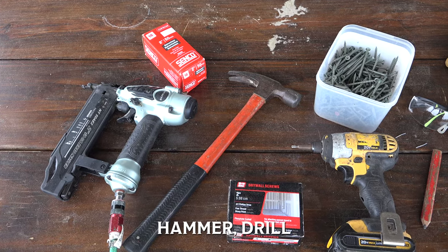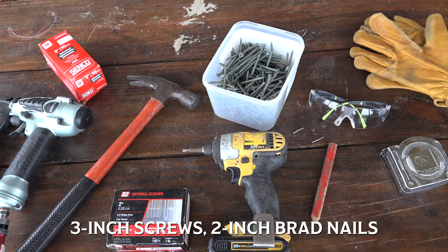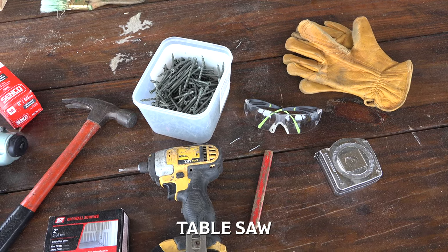As far as tools go, you'll need a hammer, a drill, some 3 inch screws, some 2 inch galvanized brad nails, a nail gun, a 12 inch sliding miter saw, and a 10 inch rigid table saw.